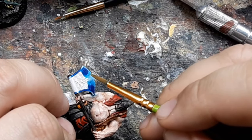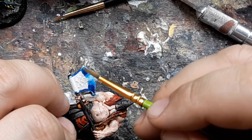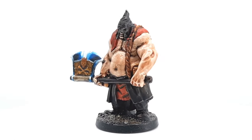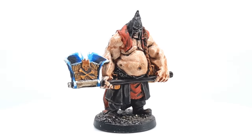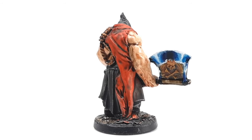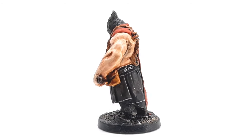I felt the urge to paint some minis lately but also still feel the odd compulsion to convert every mini that I paint. I think Rolf the Executioner looks a bit more interesting with the head swap, even though I probably could have tried to sculpt a double chin to make it look more like a natural fit with the body.